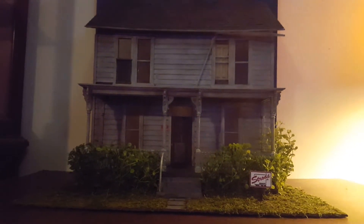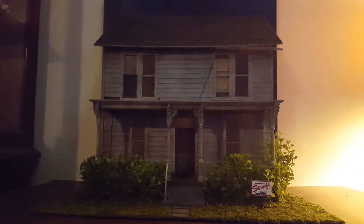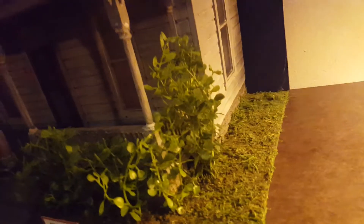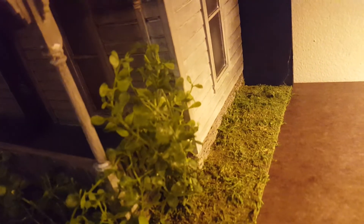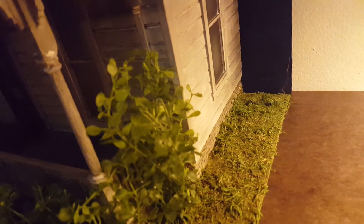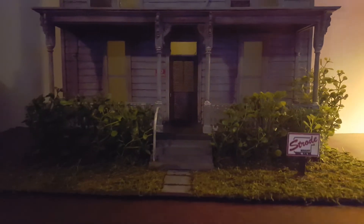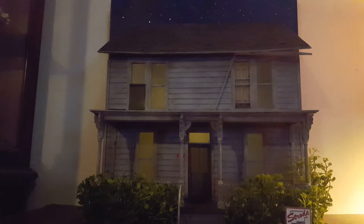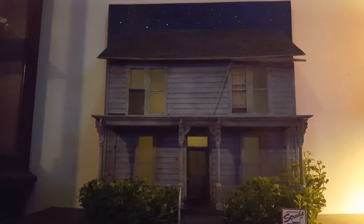For the switches on this one, pretty simple — you can see them right there. I wanted them to be easily accessible and somewhat hidden, so I put them right here. There are two switches: one for the interior lights. I put stars in this house as well. It's kind of hard to get an exact feel for the sky — there are like black clouds up there.